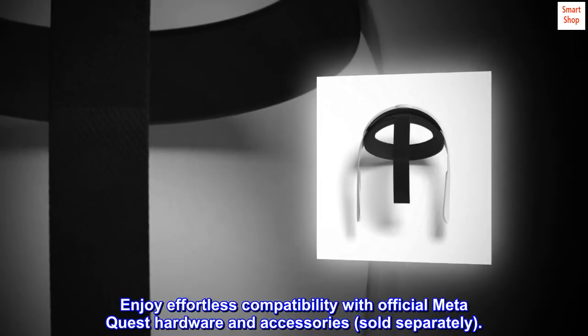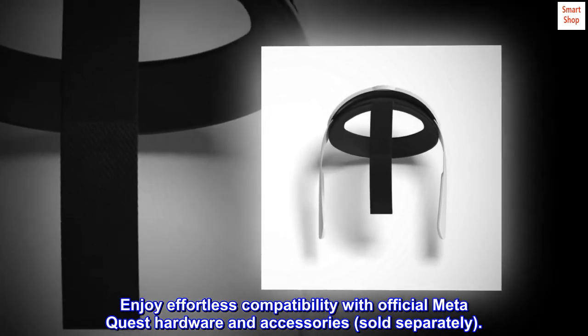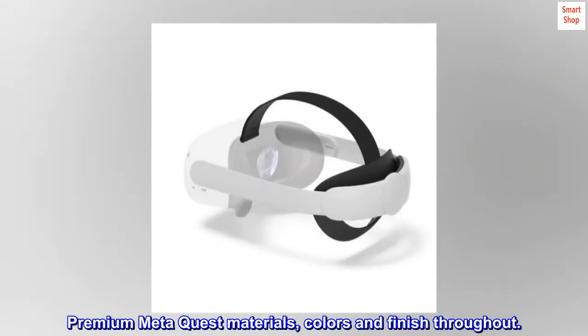Enjoy effortless compatibility with official MetaQuest hardware and accessories, sold separately. Premium MetaQuest materials, colors and finish throughout.